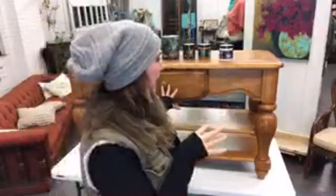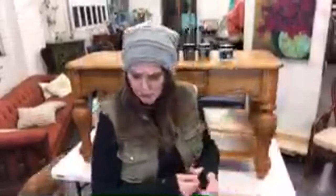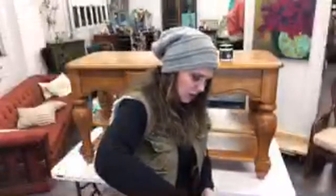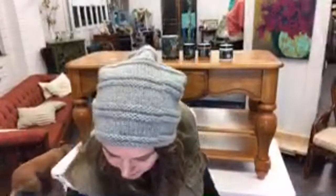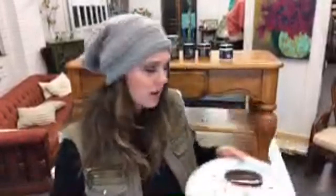I'm going to be blending some of those as I apply it. This paint is also what I use in all of my artwork. If you see the painting behind me, that is the DIY Paint — it is very vibrant, beautiful, all natural, and just fun to use. Let's get started. I'm just going to throw some on a little plate.